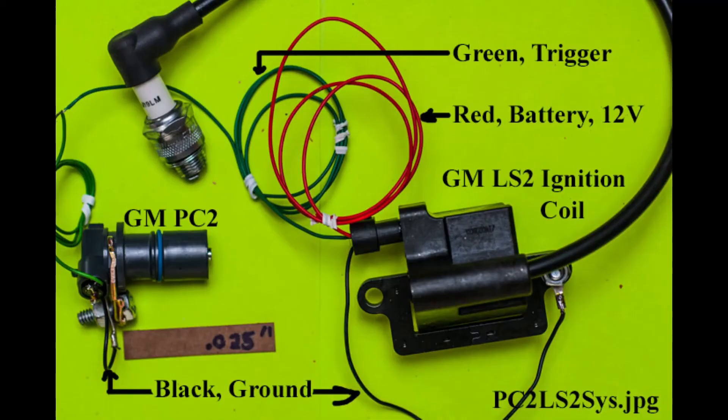The wiring is very simple. There are two black wires — they both go to ground at the mounting for the ignition coil and the trigger coil. The red wire from the ignition coil provides the power from the battery, and the green wire runs from the PC2 trigger coil to provide the signal for the spark to the LS2.